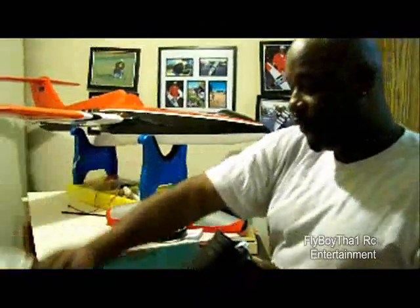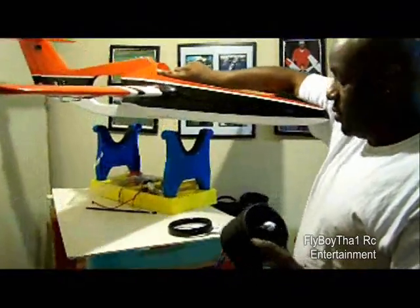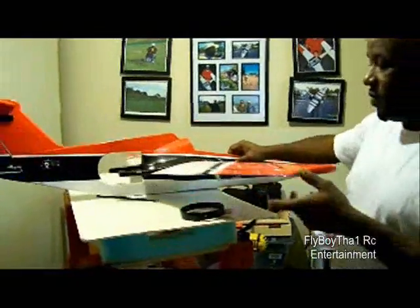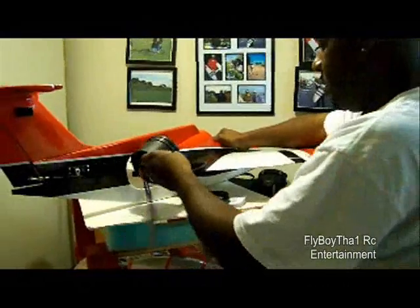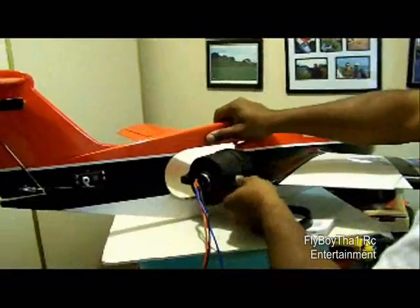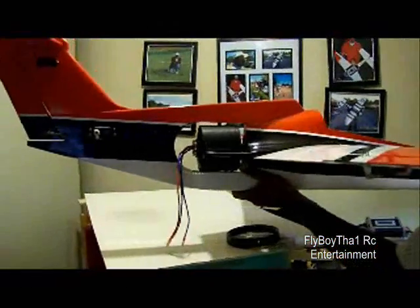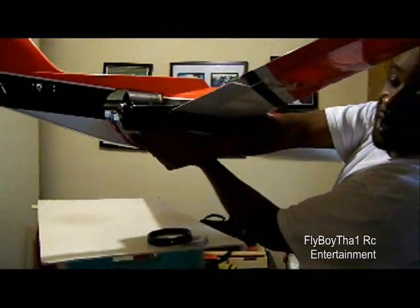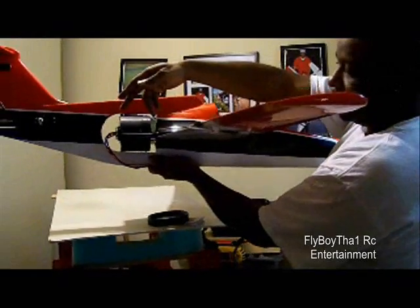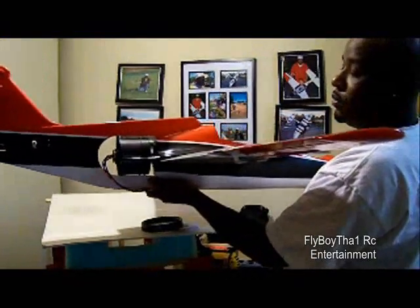I'm going to go ahead and give you a small fit test of how the motor lines up. It fits in there really perfect — I've tried already a few times. The motor is going to sit right here. As you can see, the wires are long enough for me to run right up under here, which is what it was designed for. If you buy the kit, you'll see there are holes inside here that allow those wires to run back inside the fuselage.